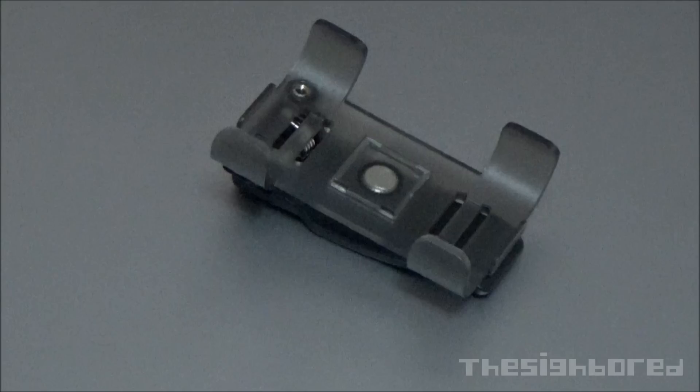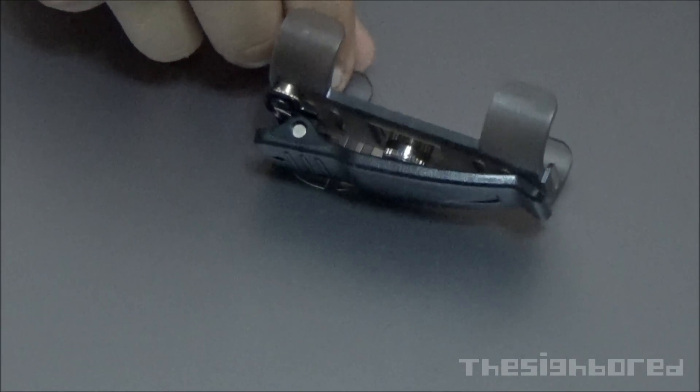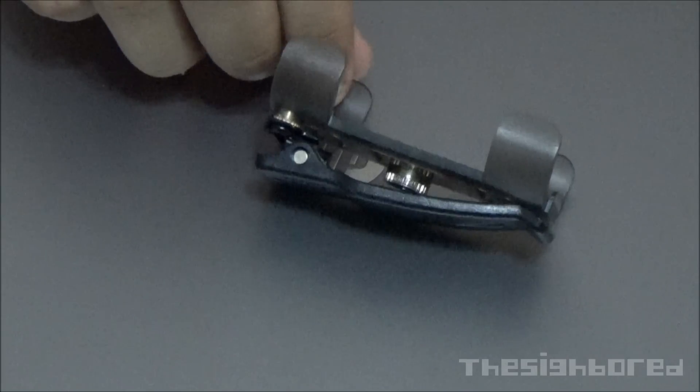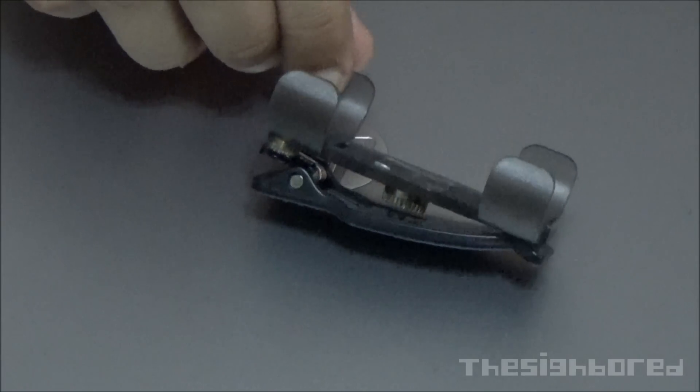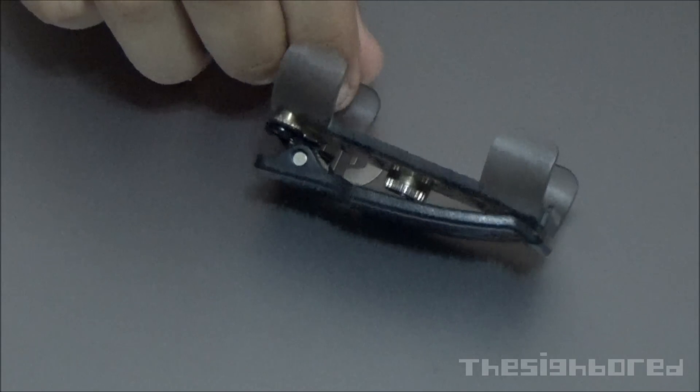Moving on, we have here the cradle mount. It's designed to house the recording unit in. It has a belt clip at the back — pretty handy. And behind the belt clip you can see that it has the tripod adapter. So if you remove the belt clip you can use it to mount it on a tripod.